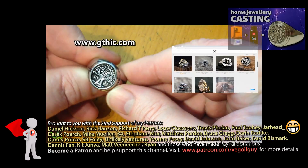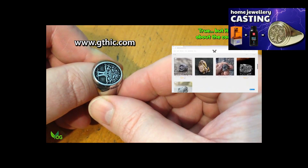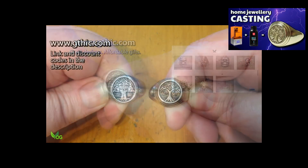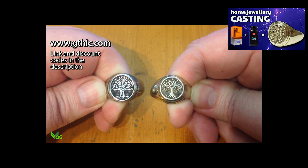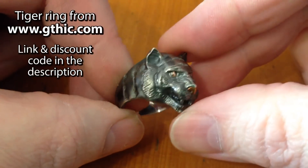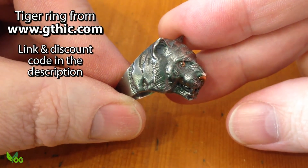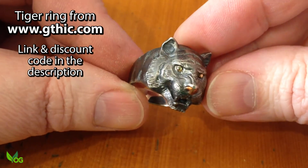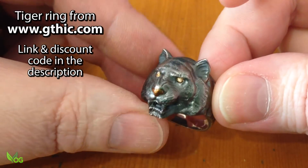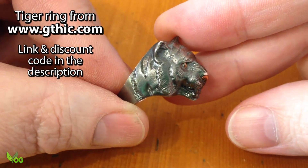Hey guys, remember this video from a few weeks back? If you didn't see it, the owners of this website sent me examples of their jewellery and I used one of them as inspiration to do my own thing. And they've done it again with this great ring. This stunningly designed tiger is made from sterling silver, and its eyes are inlaid with 24 karat gold. They've even used copper to highlight the tiger's nose. It's a genuinely beautiful piece.